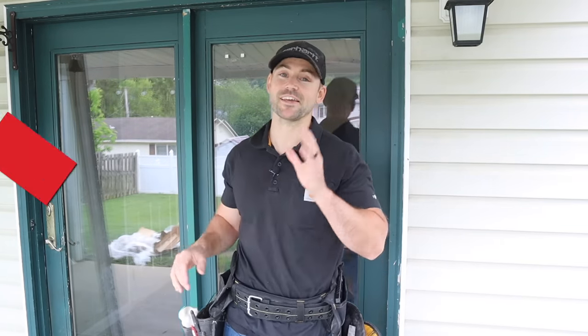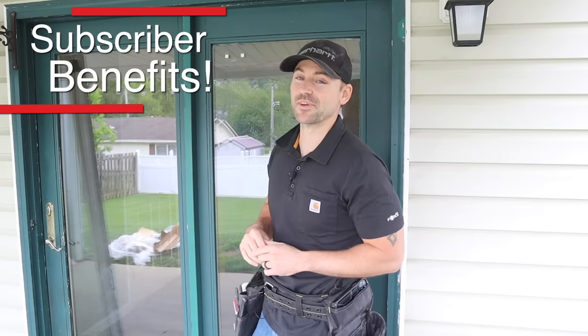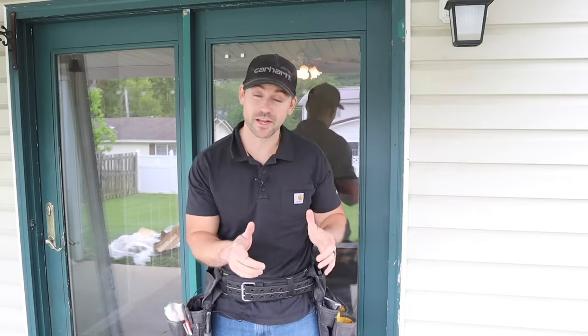I ran into a subscriber and he asked me to come out and replace his door. So I said okay, let's do this as long as I make this video. But there's something really important you've got to check before you replace the door, so we've got to go inside to do that.